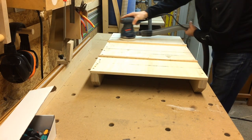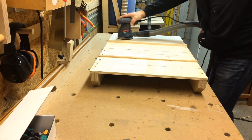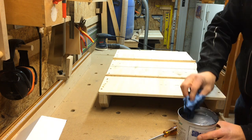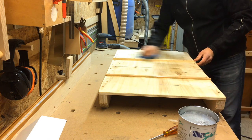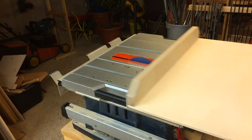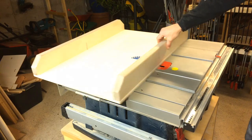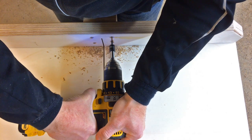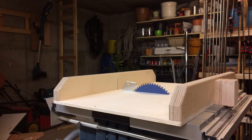Even then it wasn't perfect, which I'll talk about later. Then I sanded the bottom of the sled and applied some lubricant — Silberglide, which is especially made for woodworking machines, though paste wax or another lubricant works too. Then it slid very easily. For safety I also attached a block of plywood at the front fence so that the blade would not stick out where my fingers are.